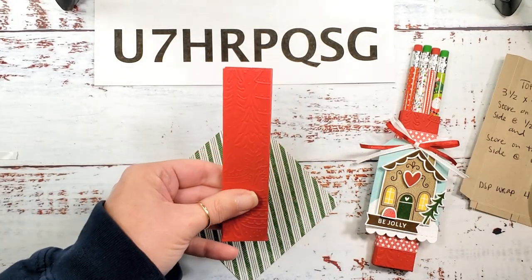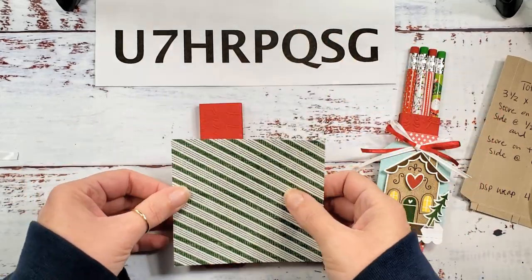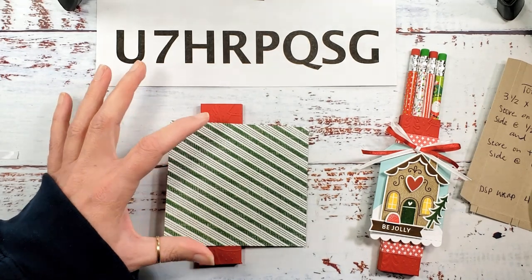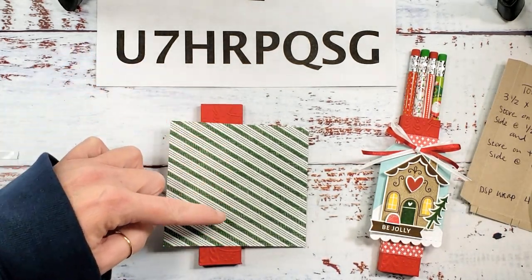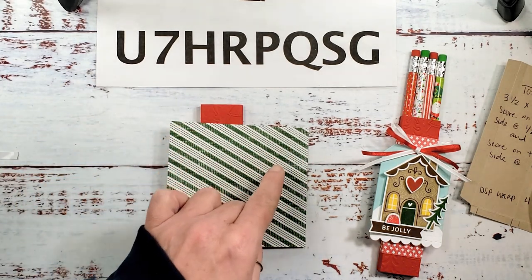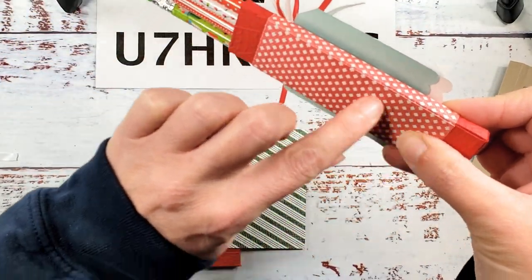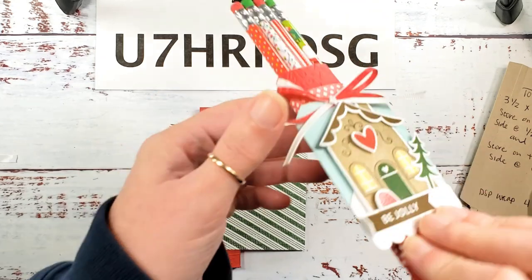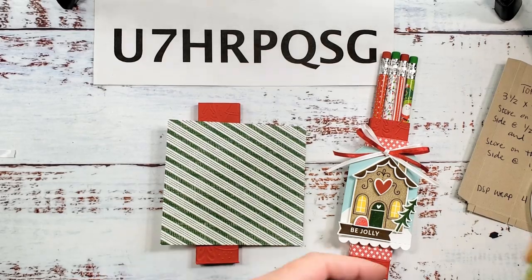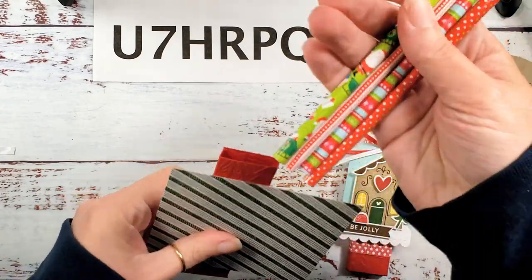Our designer series paper is just a little bit wider than it is tall — the four-inch side should be your vertical measurement and the four and three eighths will be your horizontal measurement. When you wrap it up the seam is gonna go right down the edge on the same side, so your seams are gonna run consistent all the way down the back of your box and be very slightly — only very slightly — noticeable.